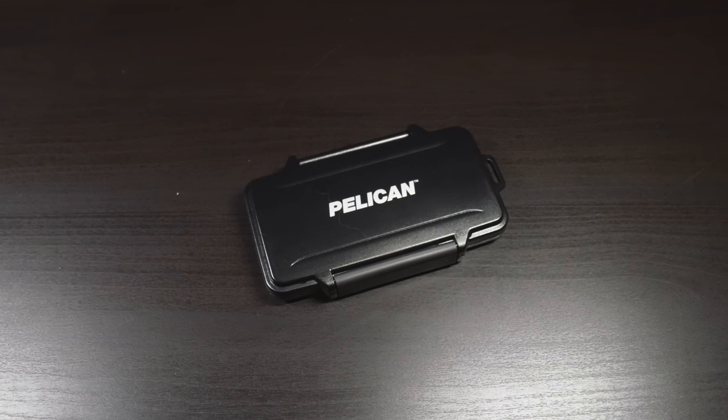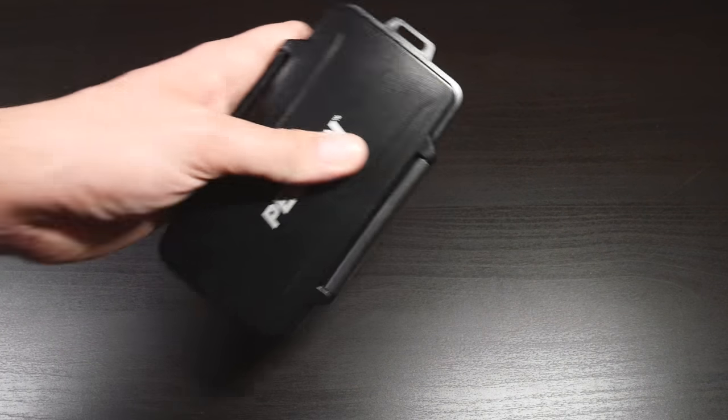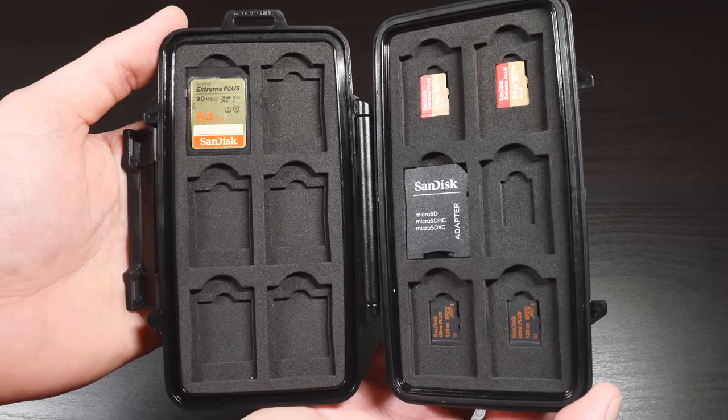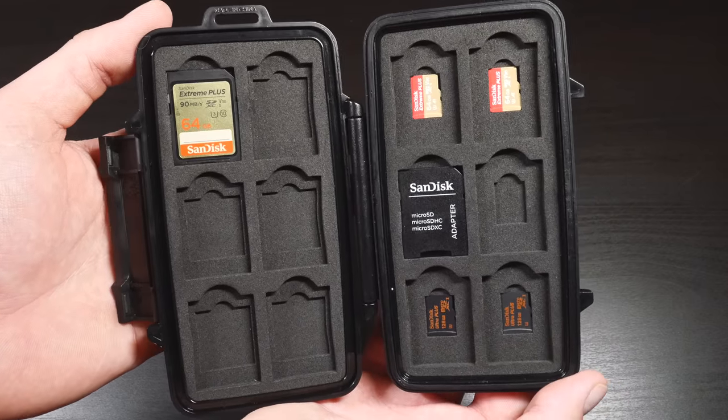So guys, that about wraps up my review of the Pelican 0915 SD card holder. I've got to say that this is probably one of my favorite pieces of gear. I only got it a few weeks ago and I really don't know how I was living without it before this.